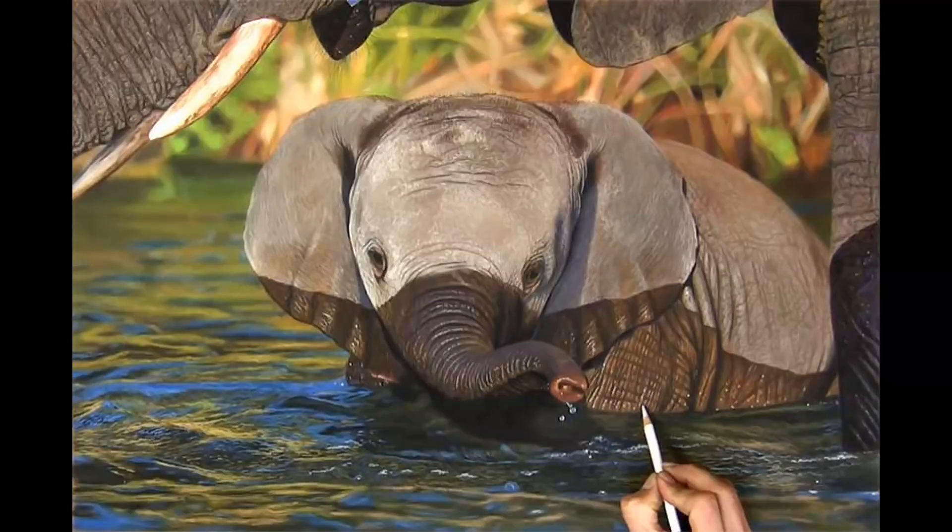Hi, my name is Jason Morgan, I'm an artist. Welcome into my studio. On this short YouTube video I'm going to show you how I drew this very realistic, very detailed baby elephant and mother in pastels.